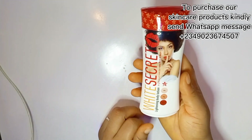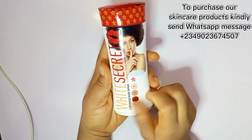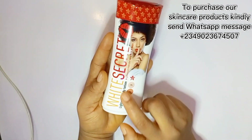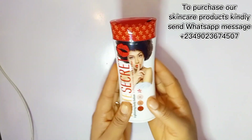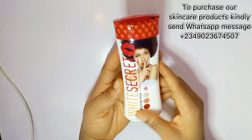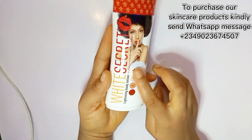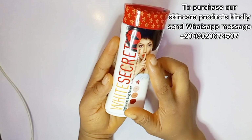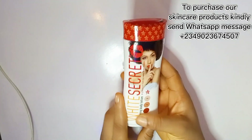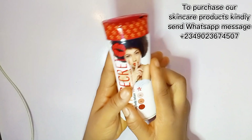This product comes in different types: there's the face cream, the shower gel, and this particular product also helps to remove dark spots, sunburn, and blemishes — that's the White Secret Dark Spots Remover. They also have the White Secret Complexion Unifying Oil that helps to lighten up your complexion and remove blackheads and spots, as well as the body lotion which I'm showing you today, which helps to lighten up the skin.